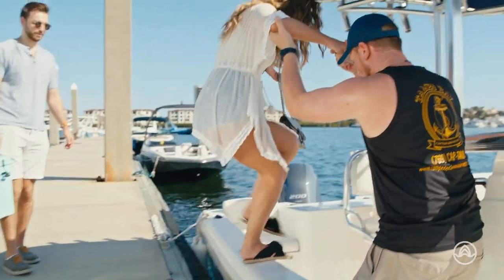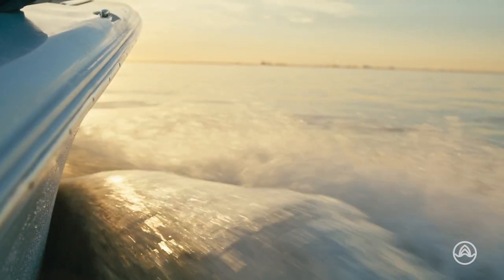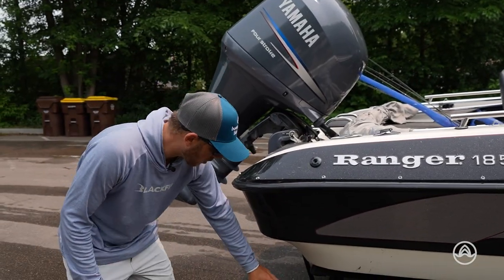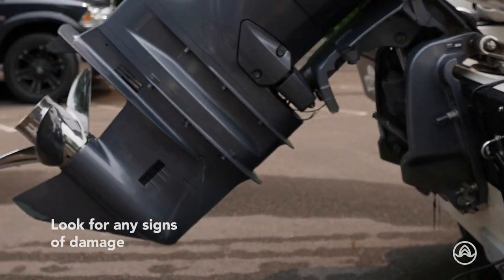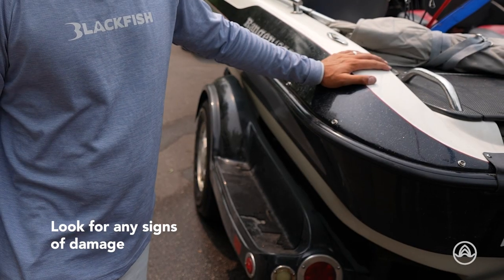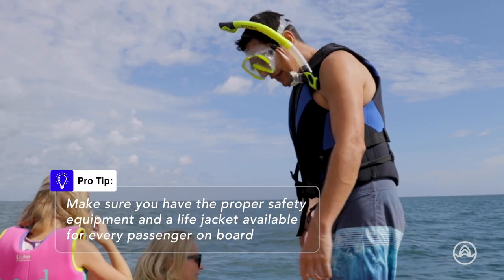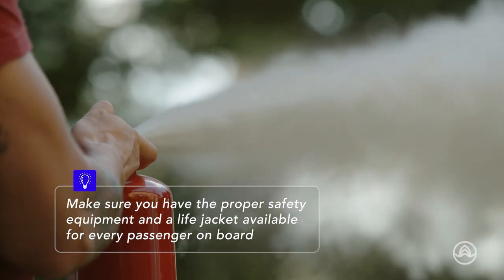Before you hit the water, it's crucial to make sure that your boat is properly prepared for launch. The first step is to check your boat's exterior. Look for any signs of damage, such as cracks or leaks, and ensure all the necessary equipment, like life jackets and fire extinguishers, are on board.